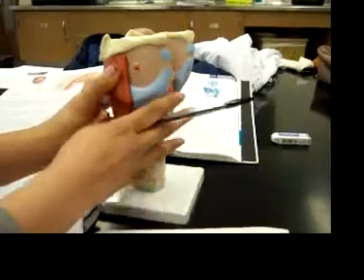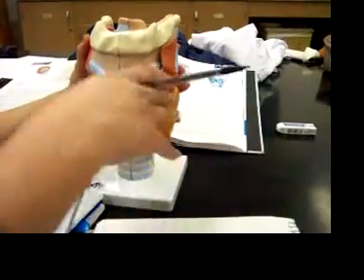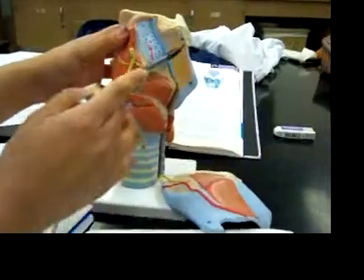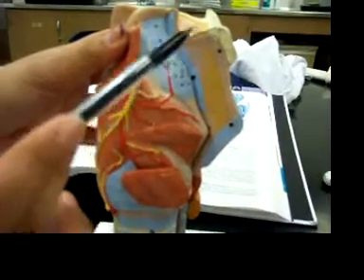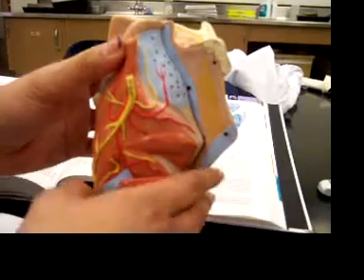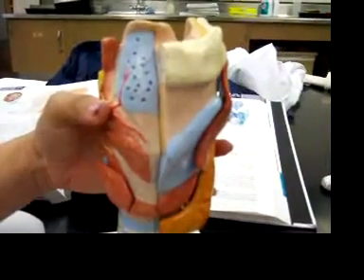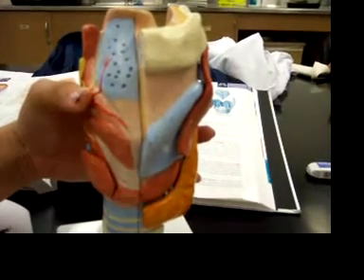And then for the thyrohyoid membrane, it's located right here. And then the thyrohyoid ligament is that. For the thyroid notch, we're not really sure where that is.